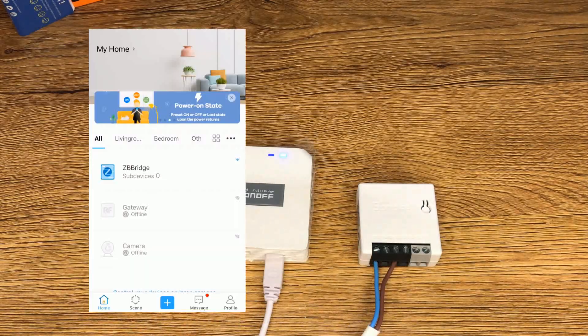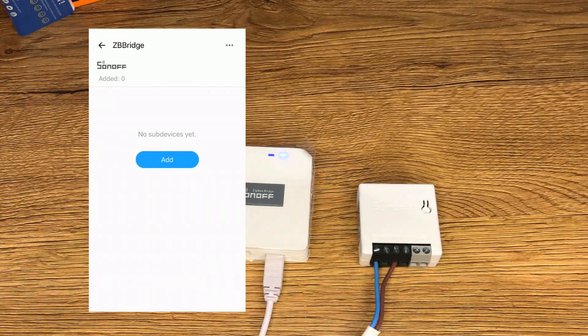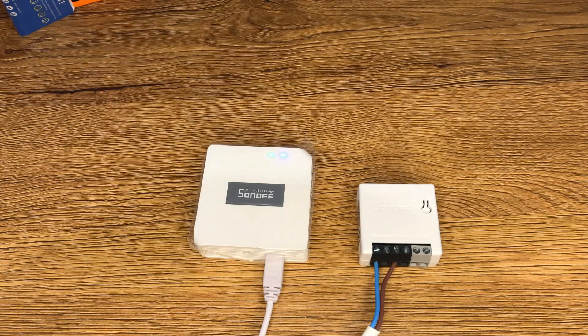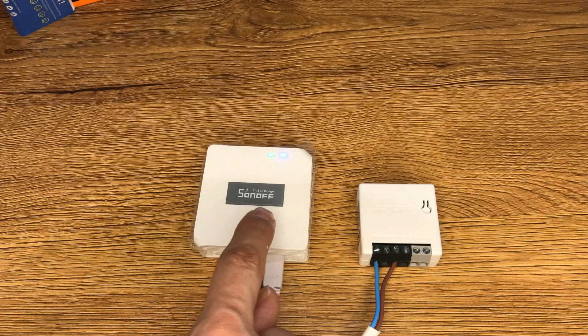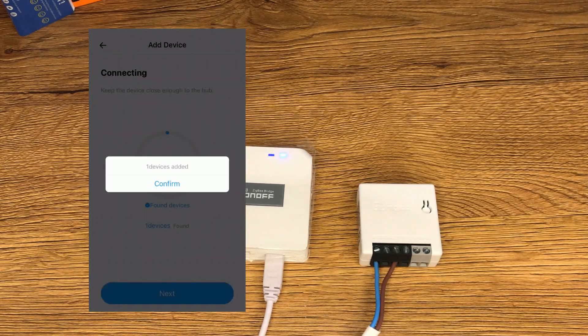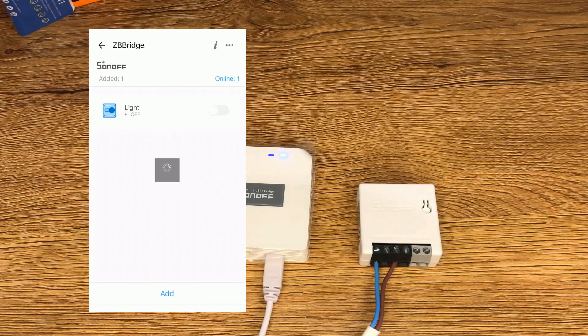While the device is in pairing mode, access the eWeLink app, select the bridge you want to pair the device to, and tap on add. Wait until pairing is done. While pairing, it is recommended to keep the device as close as you can to the bridge. If the pairing fails, move the sub-device closer to the bridge and try again. One device added — I tap on confirm.